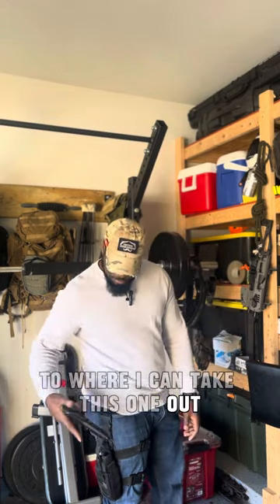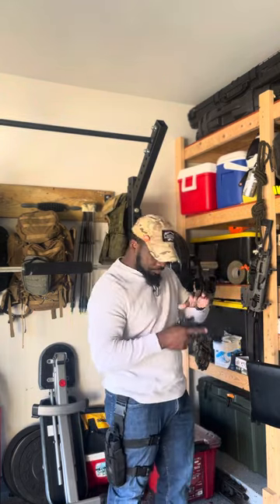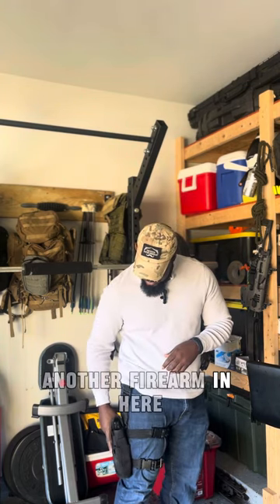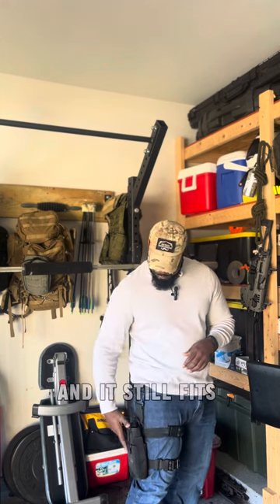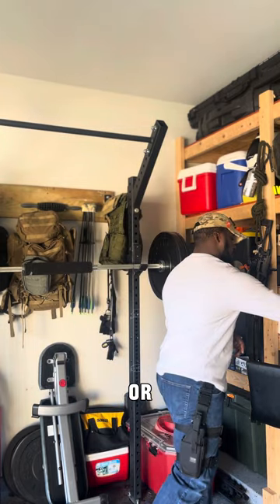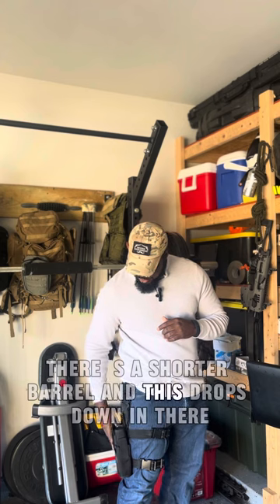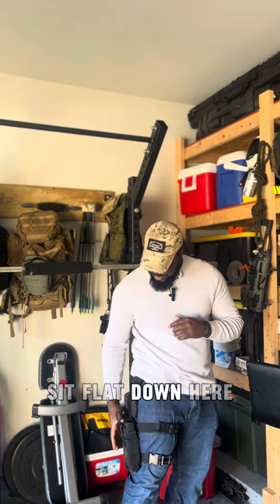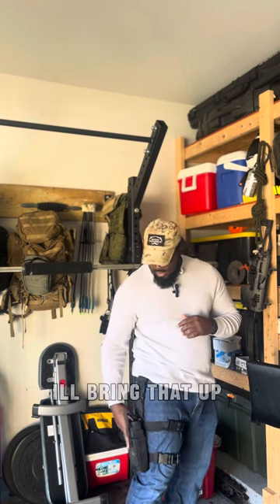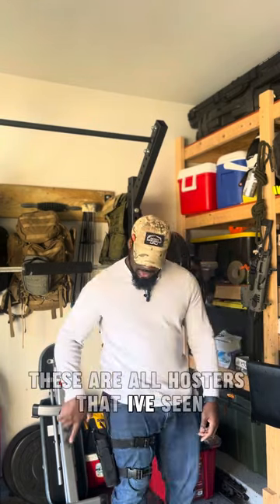I can swap out firearms — for example, I can put in a different firearm of equal length without adjusting, or one with a light system attached, and it still fits. With a shorter barrel I'd have to adjust the interior strap to bring the grip up so I get better purchase on the pistol grip portion for an easier draw. Like I said, these are all holsters I've seen used in the security world for nightclubs and bars.